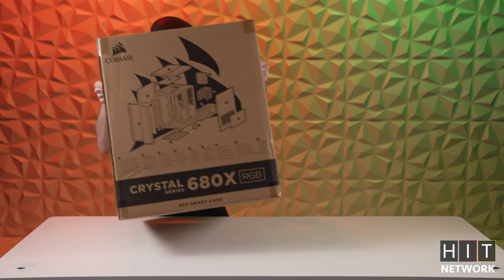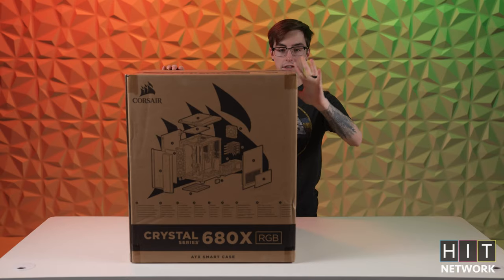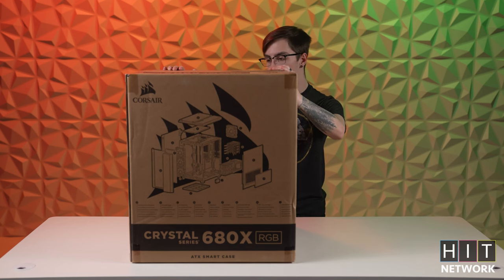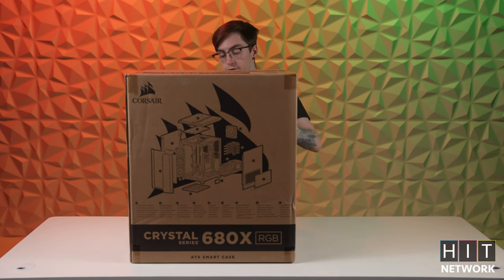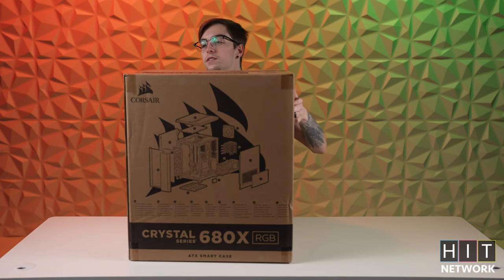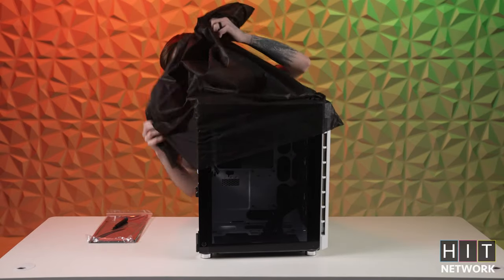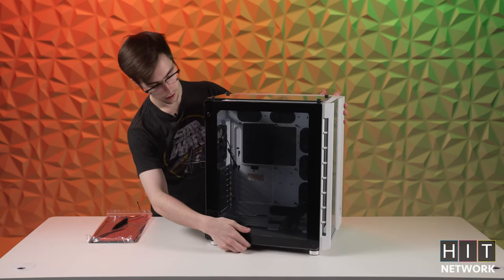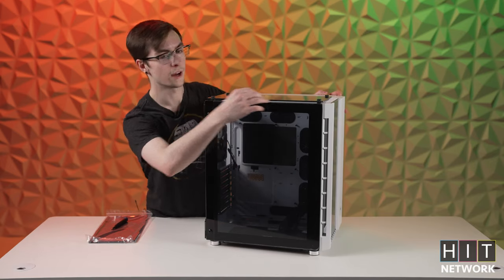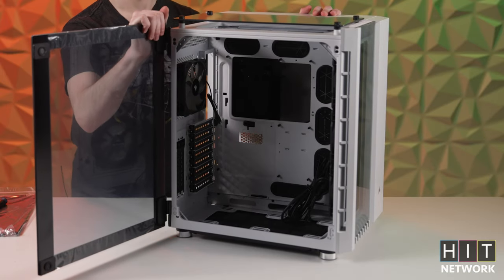Starting out, we have this hulk of a case — the Corsair Crystal Series 680X. This thing is an absolute monster. We are going to be building five white and five black ones for the gaming team, and what we've got right now is the white one. So we'll go ahead and get this monstrosity unboxed. And there she is — the beauty of this empty case that soon will be a lot prettier. One of the cool things I love about it coming from a PC building background is this nice little swing-open door that you can actually remove.